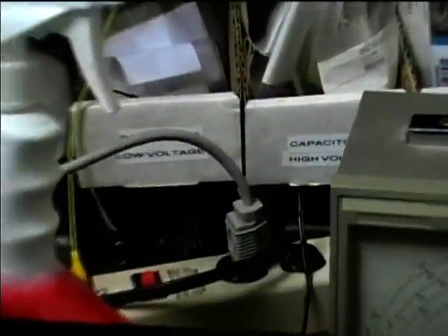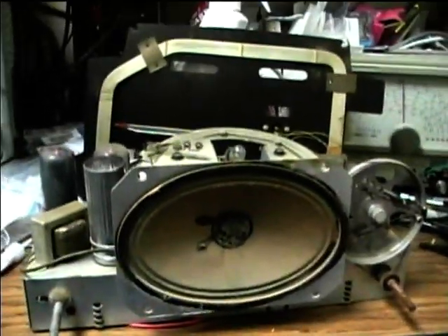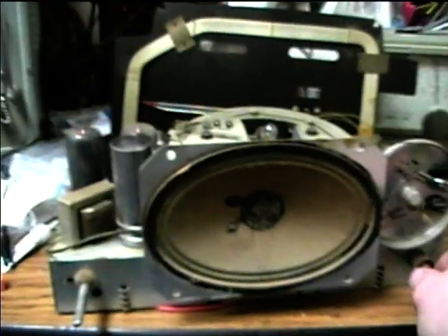Figured out where I was getting most of that interference from. It was from this little switching power supply for the camera. So now I'll go ahead and test out the Philco radio, now that I've got all the noise sources removed.